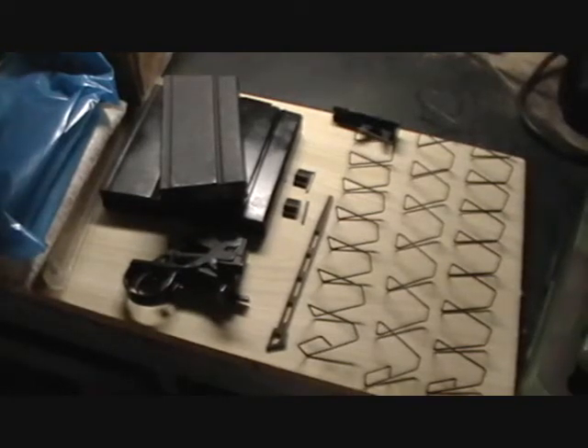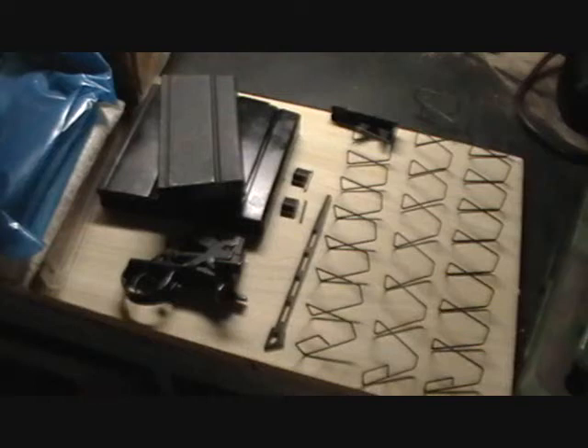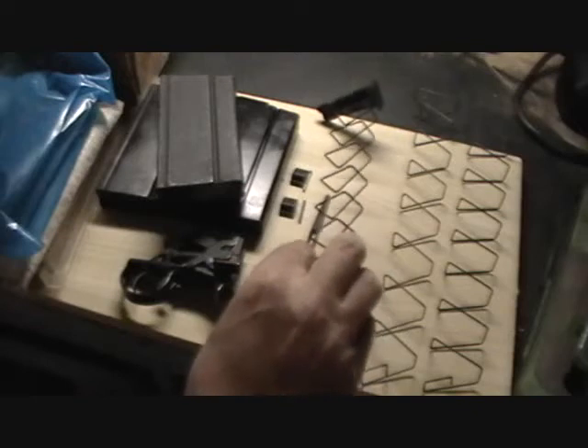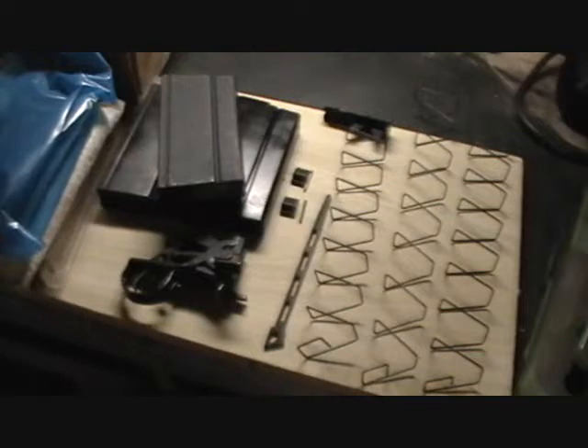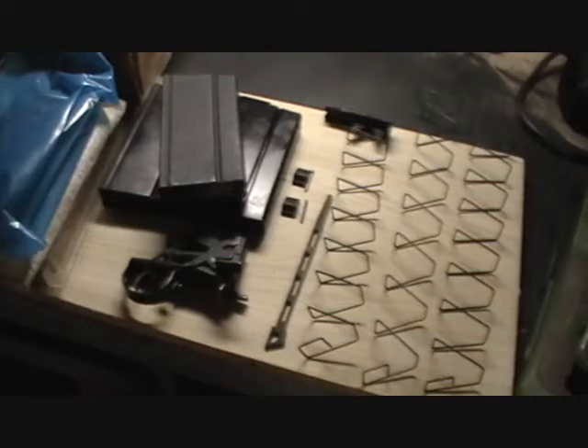If you're having feed-related issues, 99% of the time it's going to be a bad magazine spring — your magazine spring is just starting to wear out. Another issue is getting junk, dirt, and rust inside the magazine, which causes the follower and spring to bind up inside the magazine box. I don't recommend oiling or lubricating the inside of a magazine. Leave it dry because all it does is attract dirt and dust. Clean them and leave them dry.